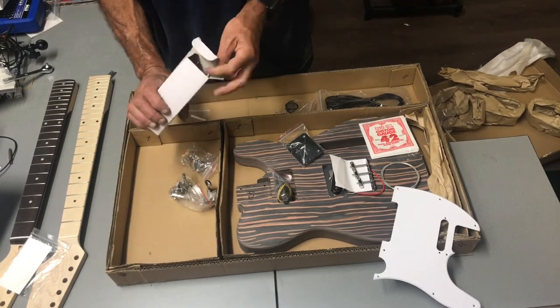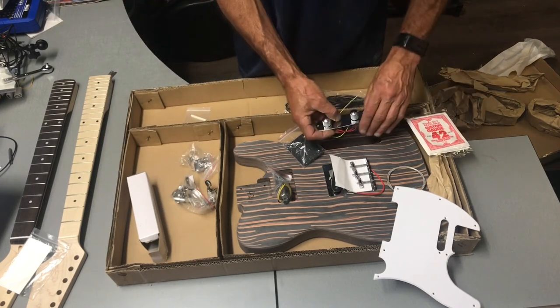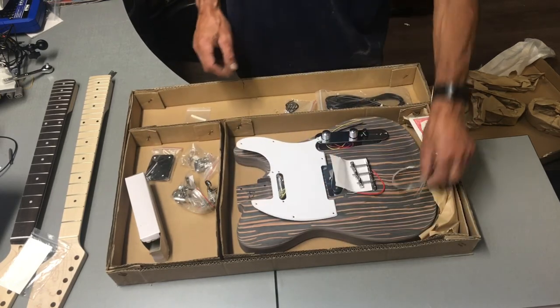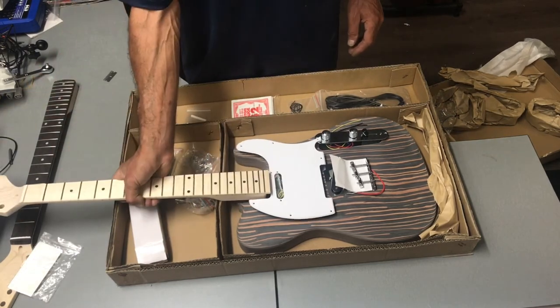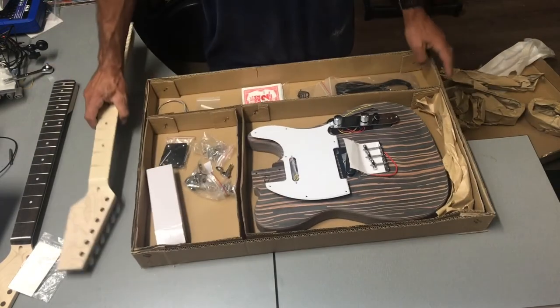We've got the next little box with obviously the controls. So in theory, screw that together, give this a bit of a sand, and we're going to whack on the maple neck — all looking pretty cool.